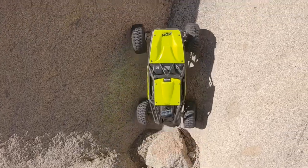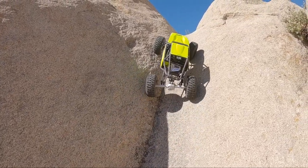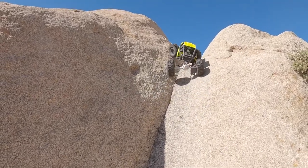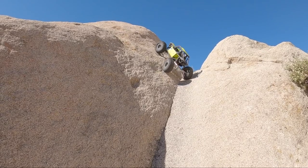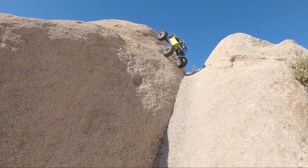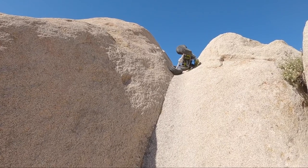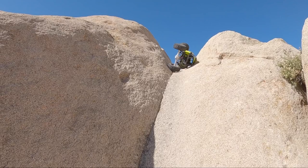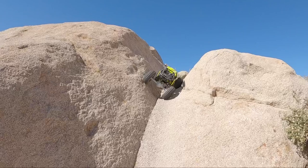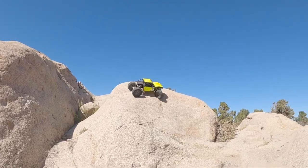There she goes. Dip the tire, bring it across. Crawl, crawl, crawl. So close. There it goes. Let's do one big steep drop to end this one out.